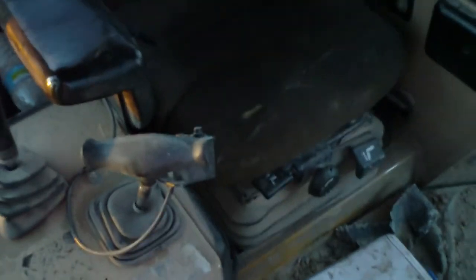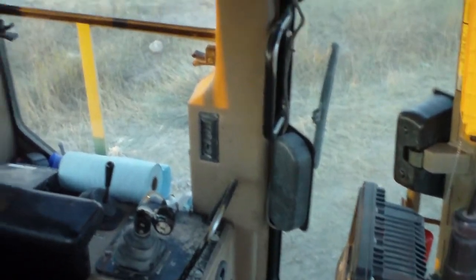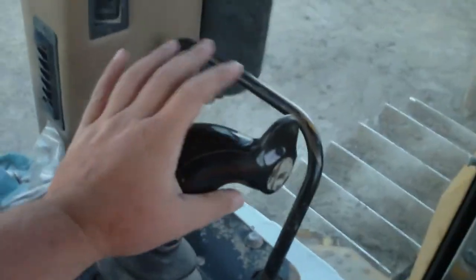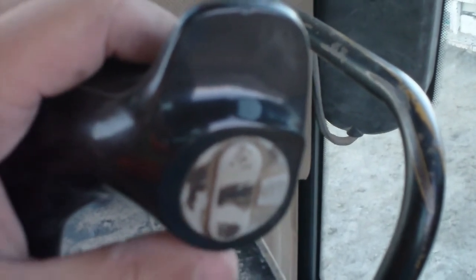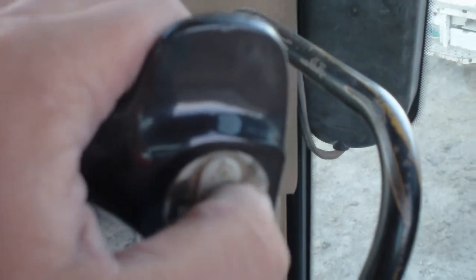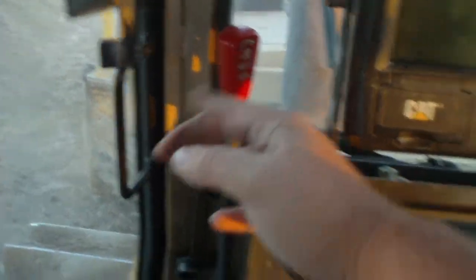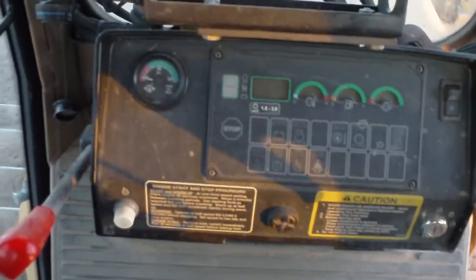Now we'll go inside the cab. In here we got this control — forward, reverse, steering left and right. These buttons on the side reduce or increase your transmission speed. This up here is the horn. Over here we got our throttle — full throttle and idle. Up here we got our GPS control box. This lever and this lever tied together is the parking brake; I'll pull those back to run the machine.